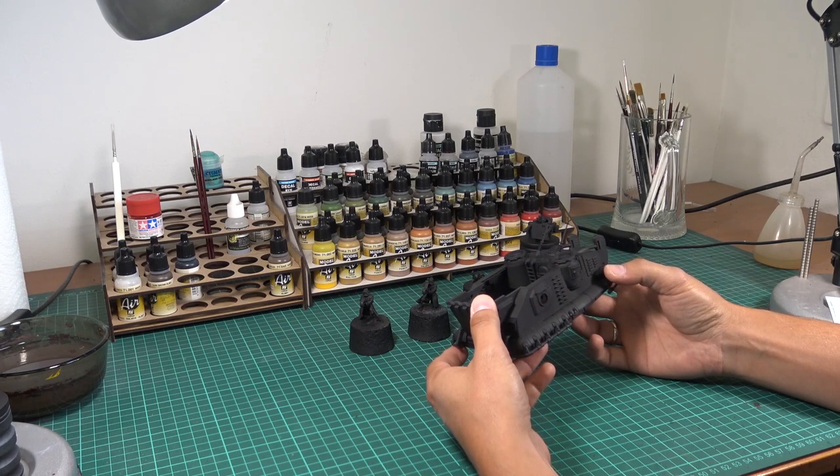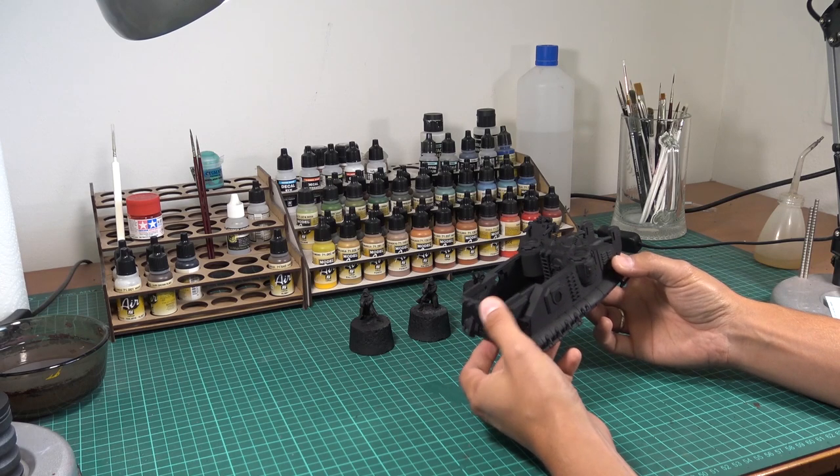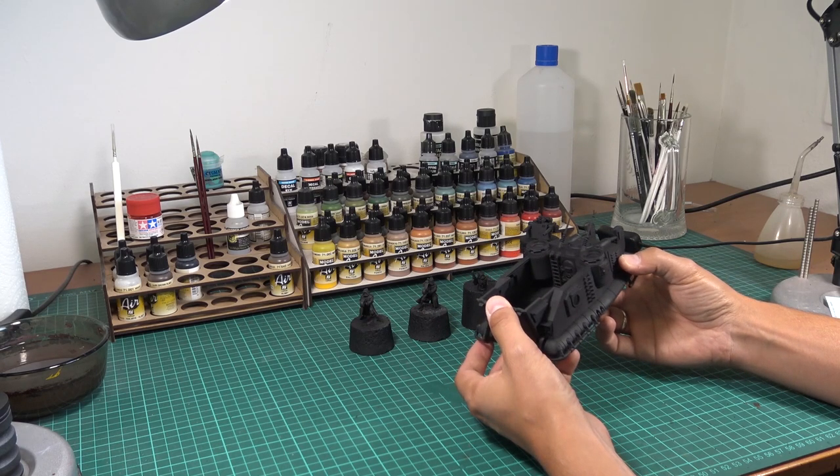I already primed it with black. You can see that the front door is opening, so it's not glued.